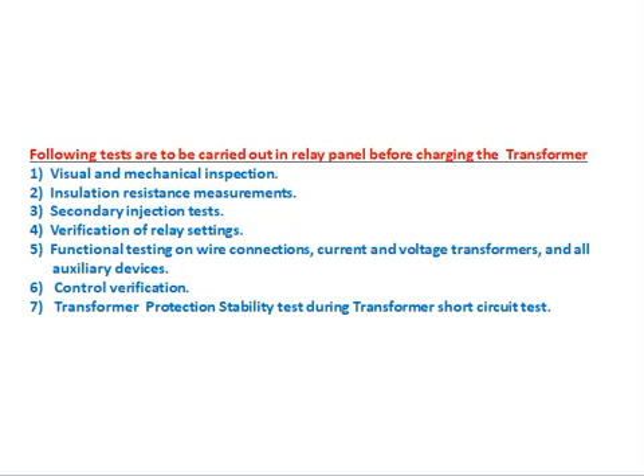Stability test: the following tests are to be carried out in the relay panel before charging the transformer. Number one: visual and mechanical inspection. This means checking for any damage in the panel — any wire or terminal block (TB) that is damaged or hanging, or any broken materials lying inside the panel. For example, if any glass is broken, it should be replaced. That is called visual and mechanical inspection.